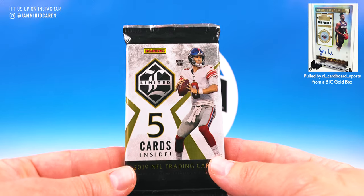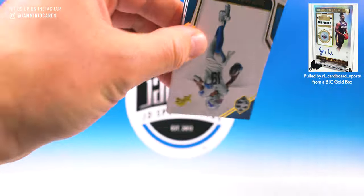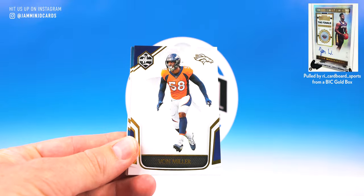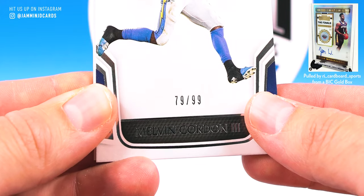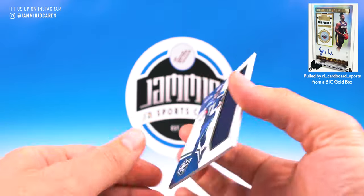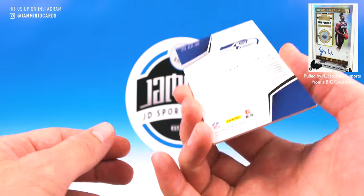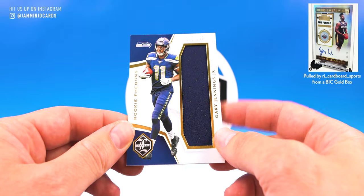What you've all been waiting for — the pack of Limited. Here we go. Guaranteed hit in here. Pulling the back card forward — might be two cards. Yeah, it's two. Sam Darnold, J-E-T-S Jets. Von Miller. Melvin Gordon, 79 of 99. And RP 38 — Gary Jennings Jr., 12 of 199, Rookie Phenoms. Pulled way too much of him this year. Then he didn't even stay with the Seahawks — went to the Dolphins or something. Maybe he'll get a shot next year.